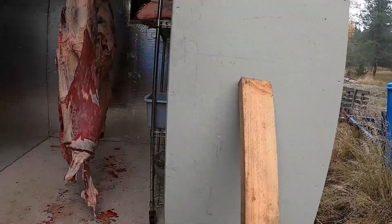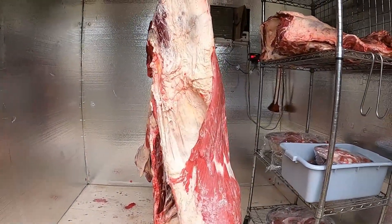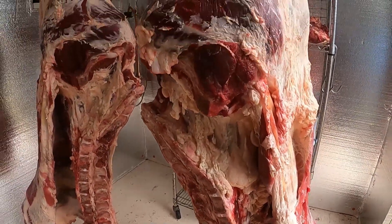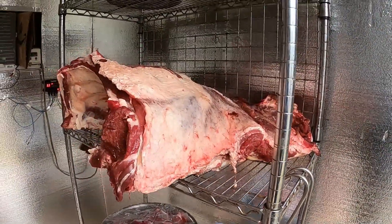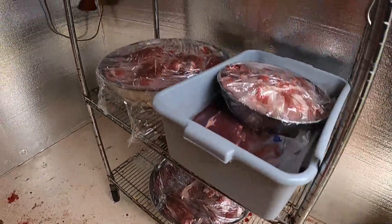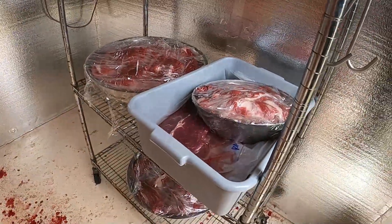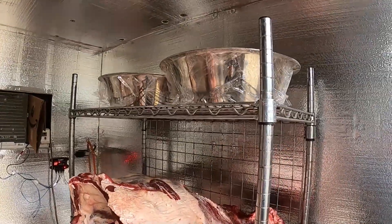I've been working breaking these down. This thing was full with hanging, but now we've just got two hinds hanging - now got one, one front left. The rest of it has all pretty much been cut up. Got a lot of grind ready to go through the grinder, more buckets of pieces up there.